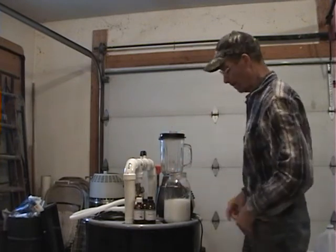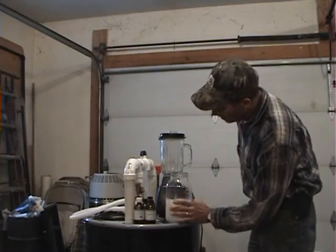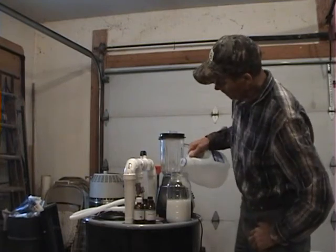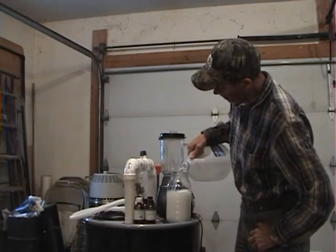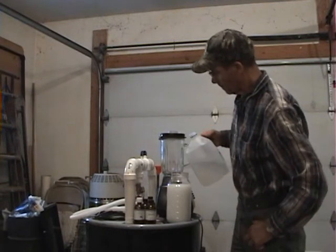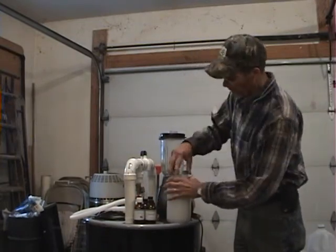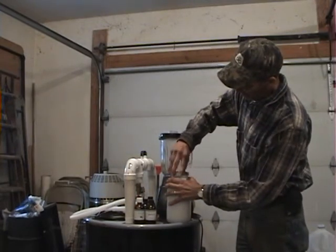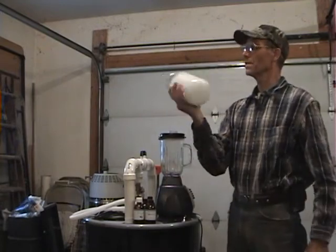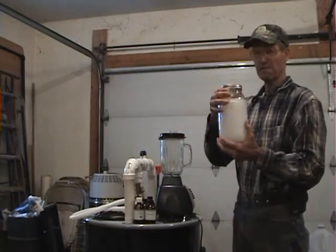Now we've got our concentrate in there. Go to the cup lines and fill that thing all the way up to the last line with fresh water. You've already got the oil incorporated so it's all mixed up — it just takes a little bit of shaking. You can see it's all well mixed. This will stay mixed for six months.